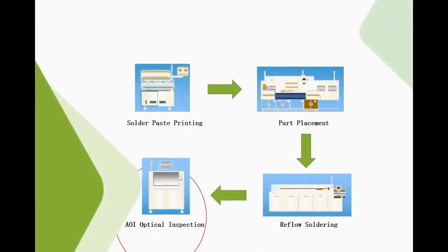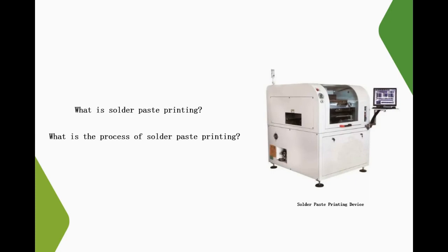As known, the SMT process is mainly solder paste printing, component mount, reflow soldering, and AOI optical inspection. Most people only know that there is such a process, but they don't know much about its details. So, what is solder paste printing? What is the process of it? I believe everyone is very unfamiliar and curious.